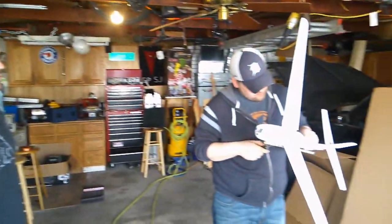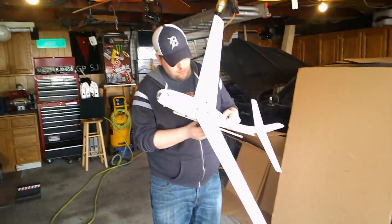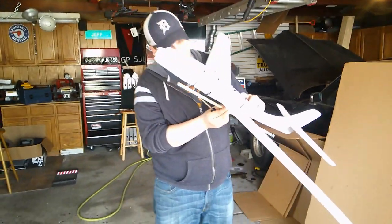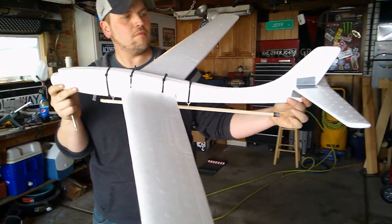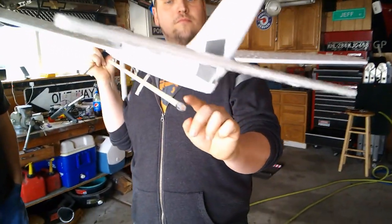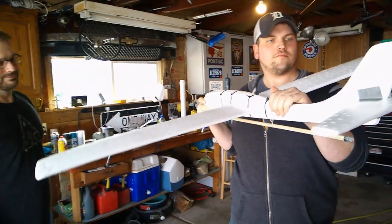What we have here is an airplane that we bought from the hobby store — it was $12. A dowel rod that we also got from the same hobby store, and we made some modifications to it with zip ties and such to keep it together, with some eyelets and screws to help balance the dowel rod. Then we put some tape on the dowel rod to help make it a tighter fit on the barrel we made, because it's not exact.